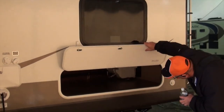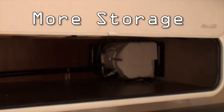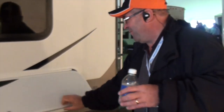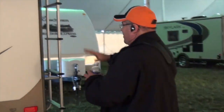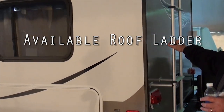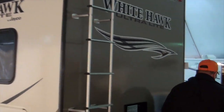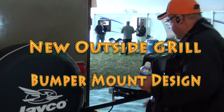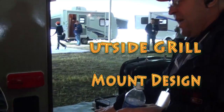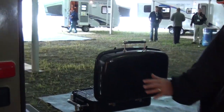Huge rear storage. Coming around, there's a ladder — most of the competition in the ultra-lightweights don't offer a ladder. They've also added a new feature: a barbecue grill stand that clips onto the rear bumper. Excellent feature.